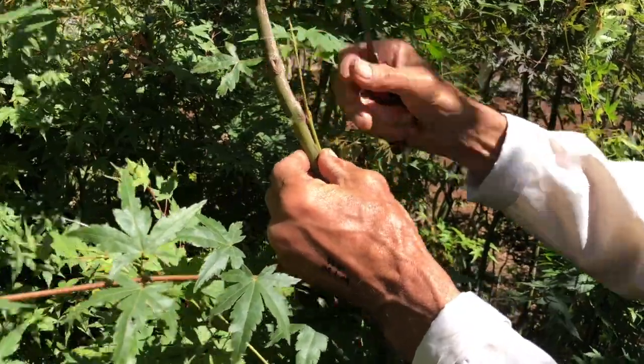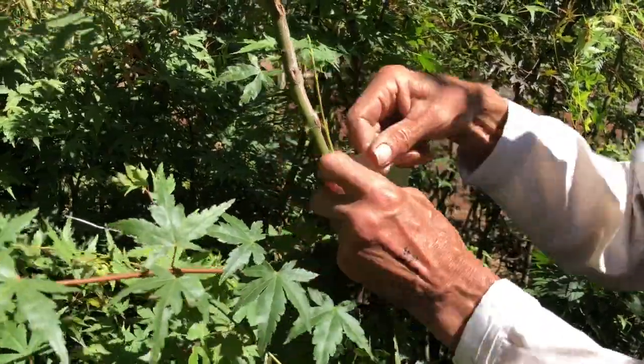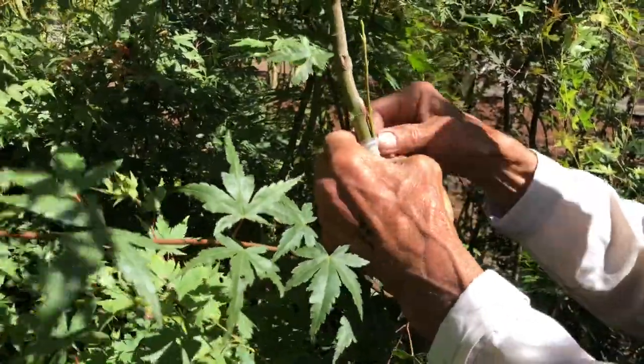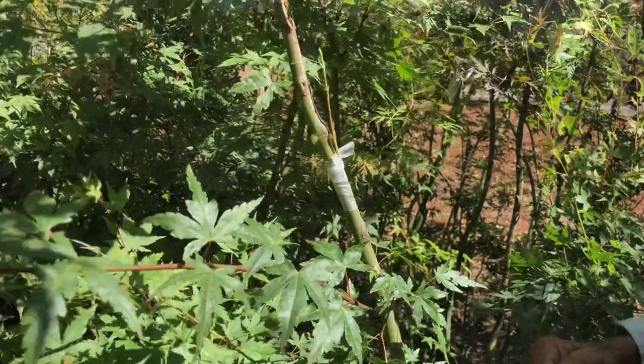For this demonstration we have Ron Buckel, who has been grafting Japanese maples for longer than most people can remember. He probably grafts about 5,000 a year and certainly knows what he's doing. This is Ron's way of grafting Japanese maples, and it works.